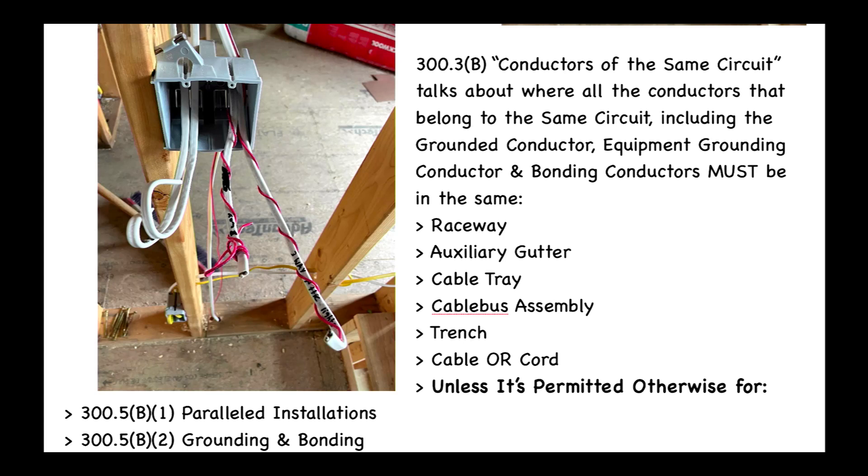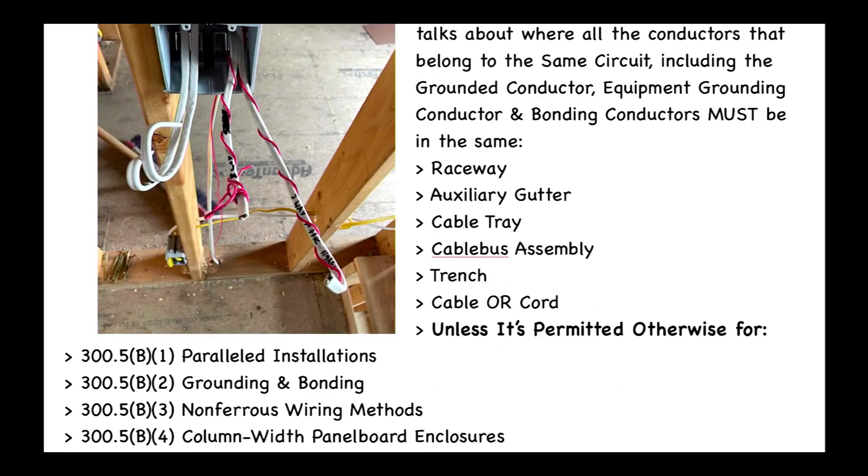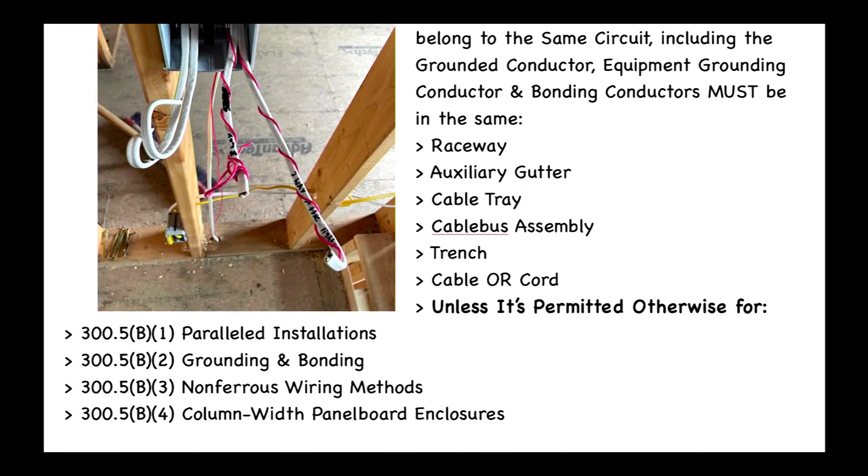However, it's almost like an exception — they use the words 'unless permitted otherwise' — for 300.5(B)(1) parallel installations, 300.5(B)(2) for grounding and bonding, 300.5(B)(3) for non-ferrous wiring methods, and 300.5(B)(4) for column width panel enclosures.